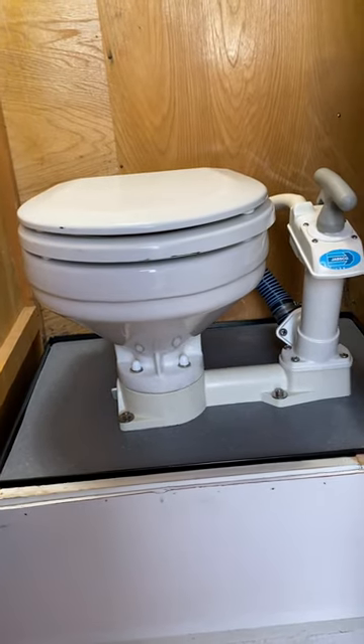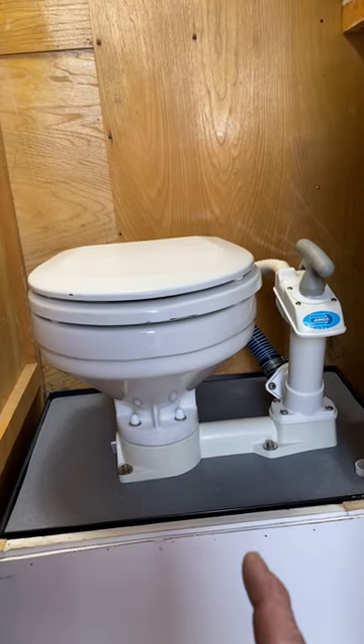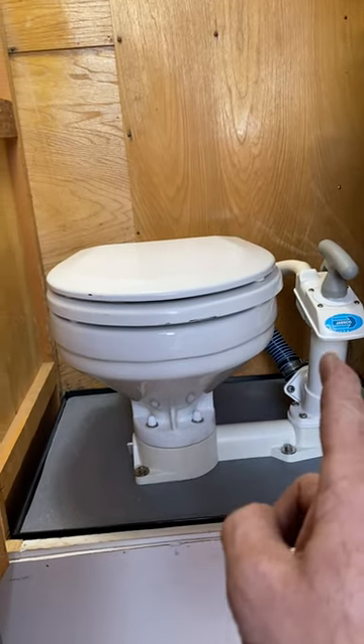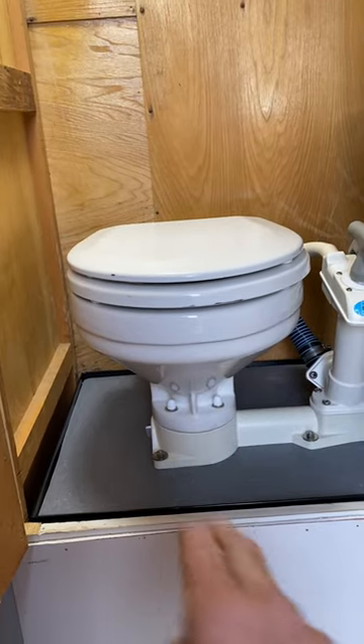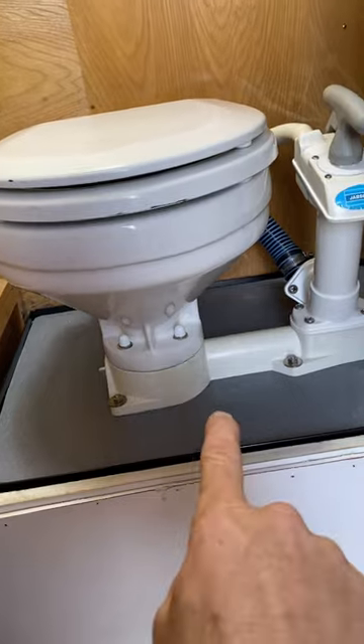I had a couple hours today, Saturday, May 6th, to mess around with this 1969 Cardinal Deluxe. I rebuilt the toilet, replaced all the valves and springs and slides and washers and O-rings and whatnot, and the toilet works wonderful. It's mounted to the base.